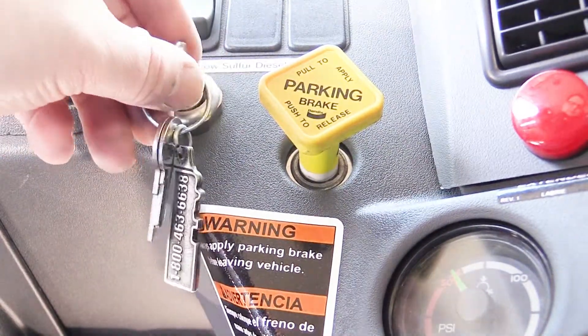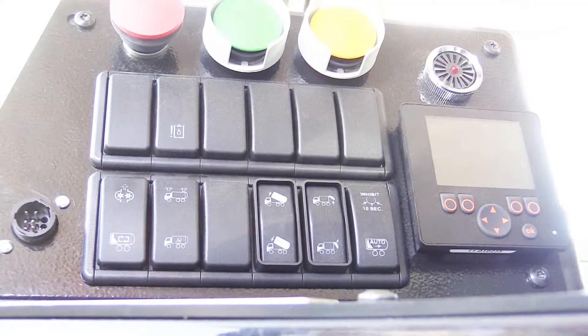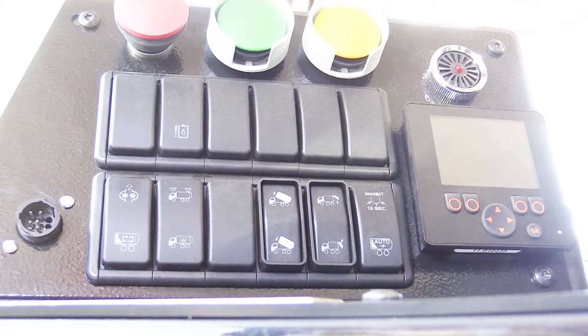Turning on the ignition enables us to power up our digital ignition relay and therefore feed power to all of our other modules in the system.